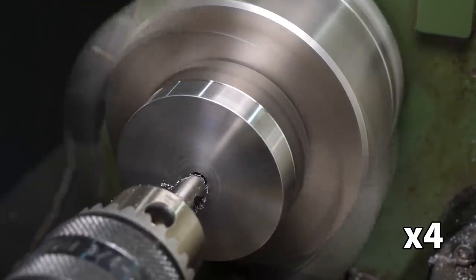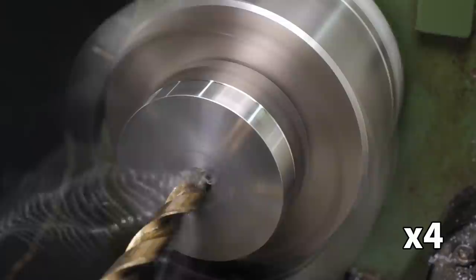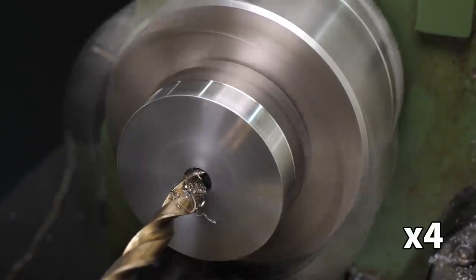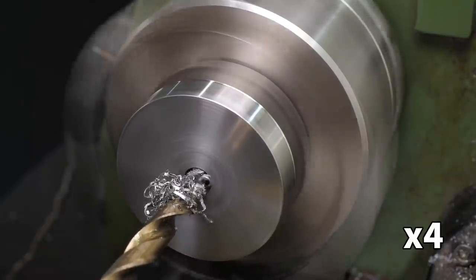Large holes should ideally be drilled at low RPM, but as this lathe doesn't have a gearbox and uses an electronic speed control, it has very low torque at low RPM. This means there was no chance of making a twist drill cut at low RPM, so I needed to carefully calculate the highest RPM a high speed steel twist drill can deal with to make sure there was enough power.